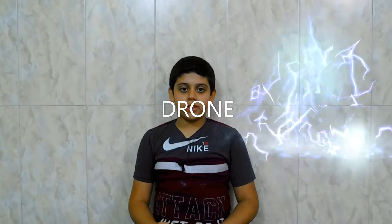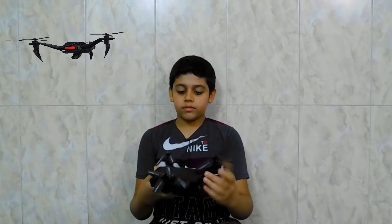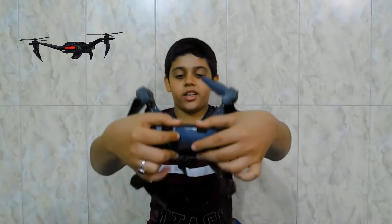Welcome back guys for a new episode of Tico. Today I have a review of this Maginon drone. This drone folds up and it has a battery compartment right here.